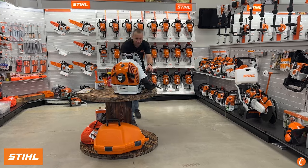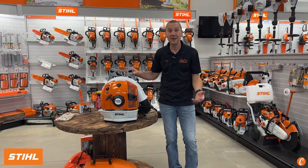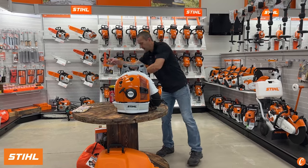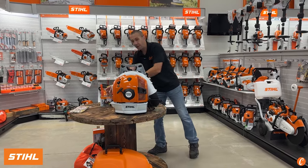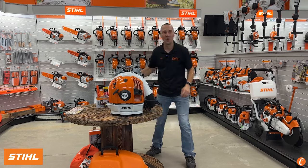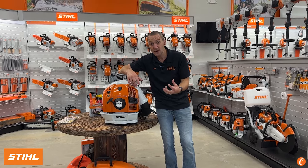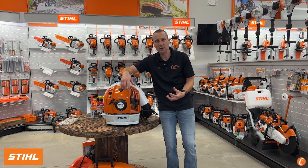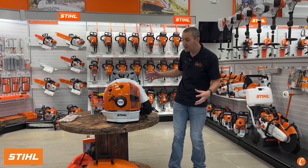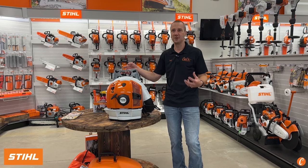This is STIHL's renowned four-mix engine — something that's been on the market for 20 years and proven to be a winner. It runs on mixed fuel; I use HP Ultra with ethanol-free fuel or Moto Mix. It's a four-cycle overhead valve engine, which means it's easier to pull the rope, easier to start, torquier, quieter, and more fuel efficient. There are so many benefits to this four-mix engine when it comes to operation, longevity, and durability.